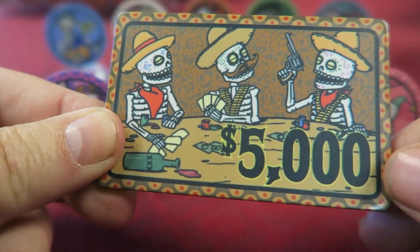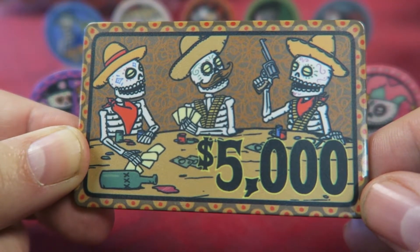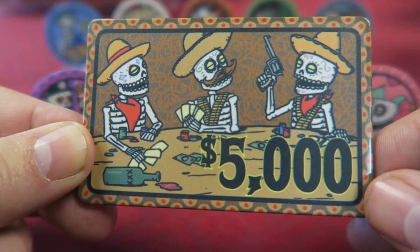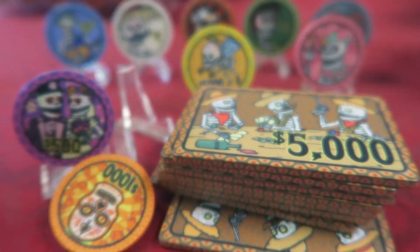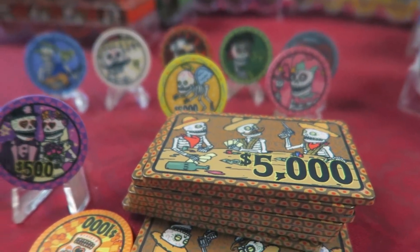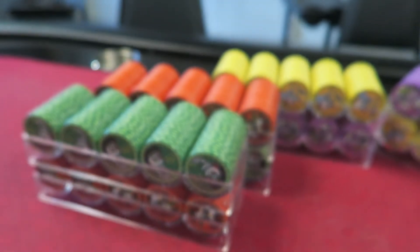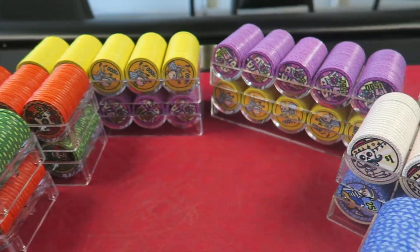Gene was also doing plaques, and look at that design — that is just fabuloso. So that's what I went with: a bunch of $5K plaques. The $5K plaques are cool. I bought a hundred of them, and a hundred $5K plaques cost more than all of these chips put together — which is okay.